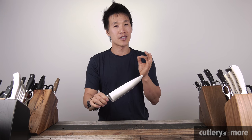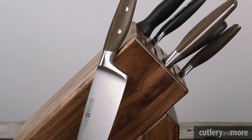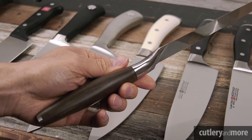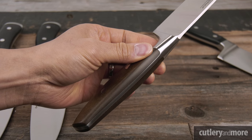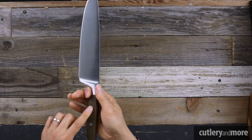Now we have the Epicure — Wüsthof's newest line of knives, stunningly made. It uses the same high-carbon German stainless steel as the Icon and Classic. The bolster is back, and the belly is a little more pronounced than the other lines. Coming down to the handle, we see a big departure: the Epicure uses a composite wood handle — highly sculptable and renewable — ideal for those who want classic Wüsthof quality with a sustainable handle material.